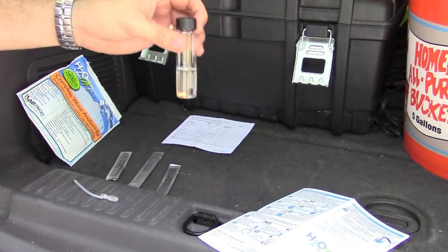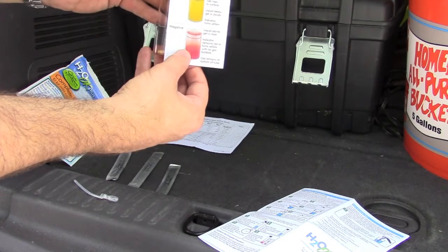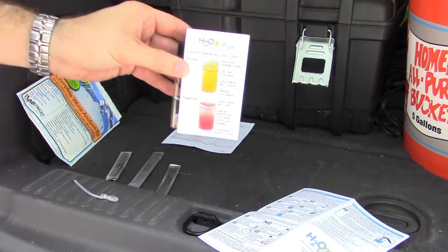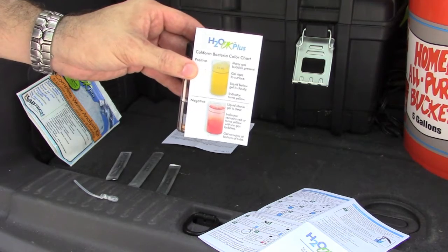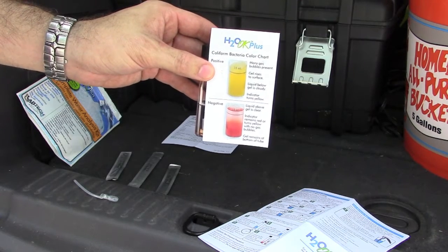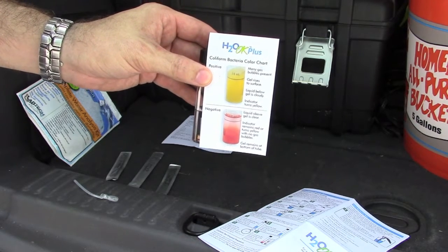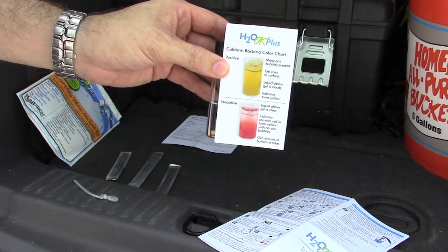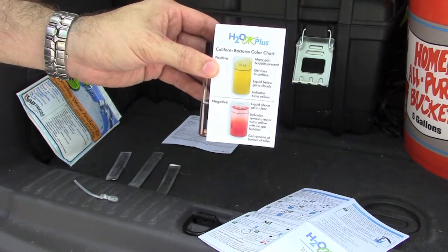That obviously isn't going to happen on camera right now. After the 48 hours we'll compare to the chart to get a positive or negative result — to determine if I can drink that water straight out of the well. Hopefully I can without treatment. Someday when I connect it to the house I will treat it, but for now there's really no need unless I need a drink in the field. For now, I'm just using it for garden irrigation.